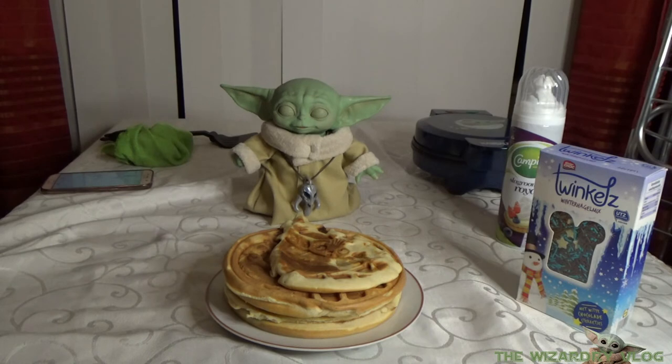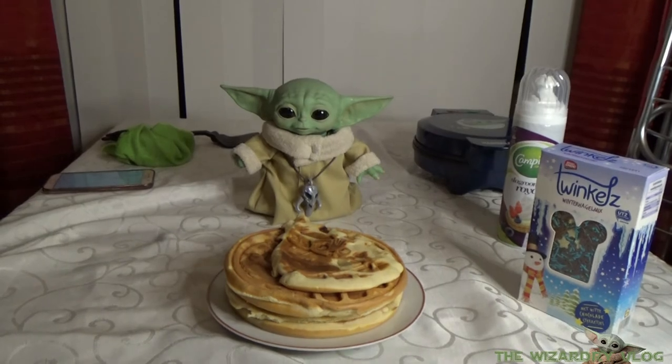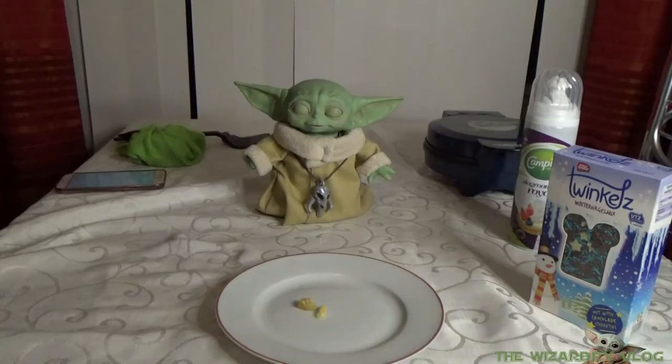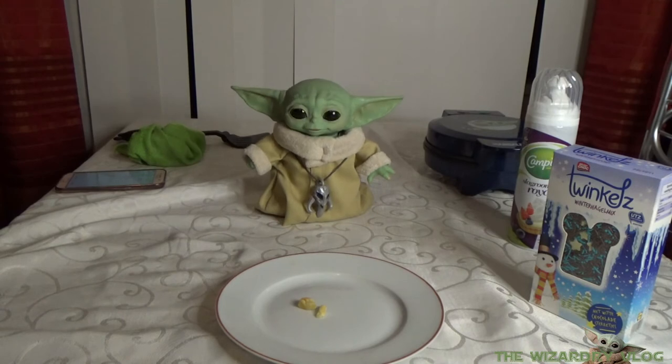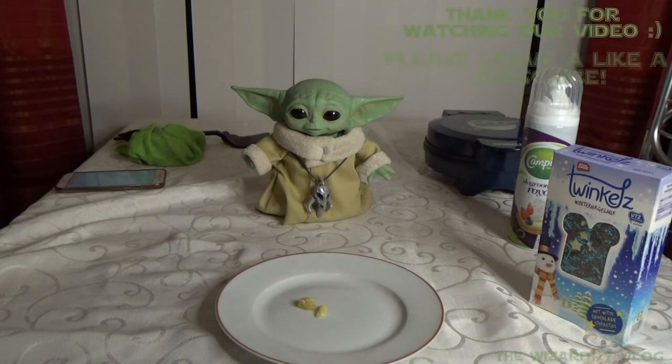I'm going to leave you here with all these special made waffles, okay. We'll be right back. A few moments later — okay, did you leave that for us? Those two pieces, okay.